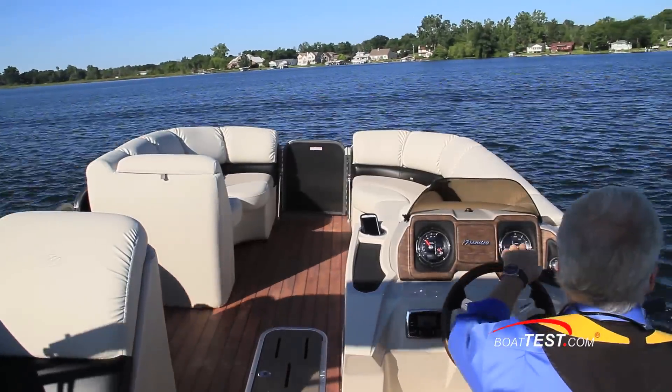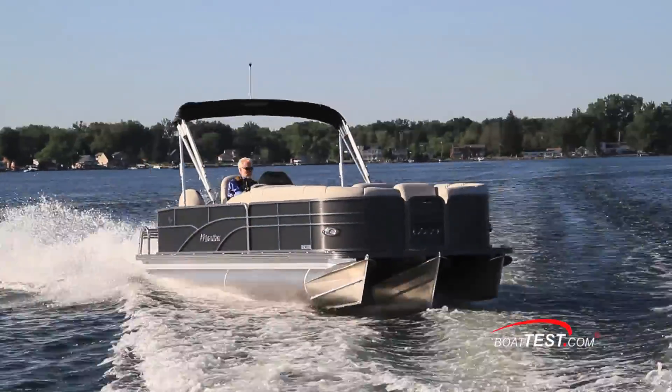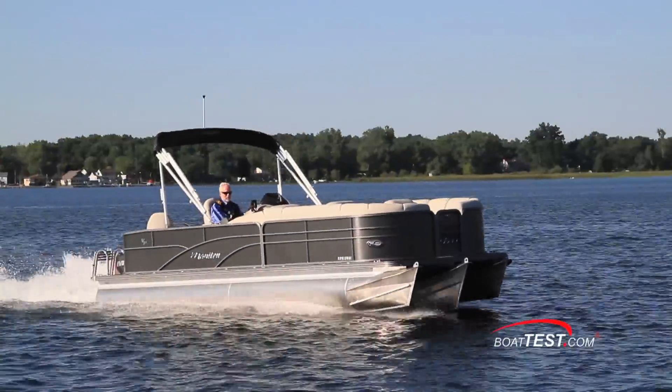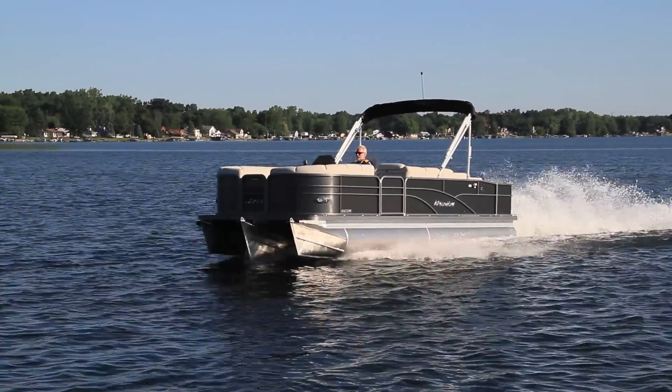It appears that the team at Manitou has created a boat that is clearly designed to provide a comfortable, easy-going ride. And that's my look at the performance of the Manitou 22 Encore Pro Angler. For Boattest.com, I'm Captain Jim.